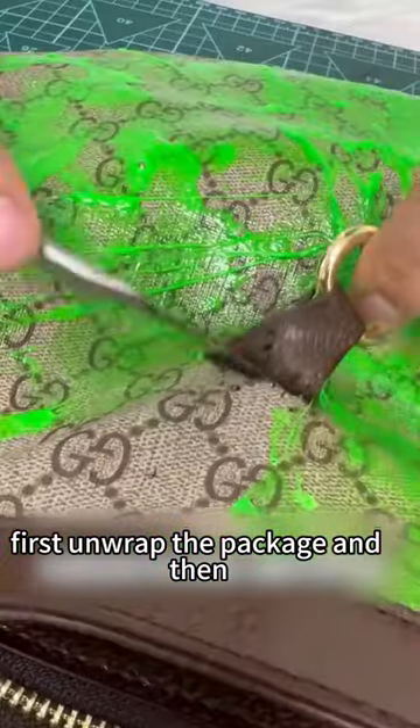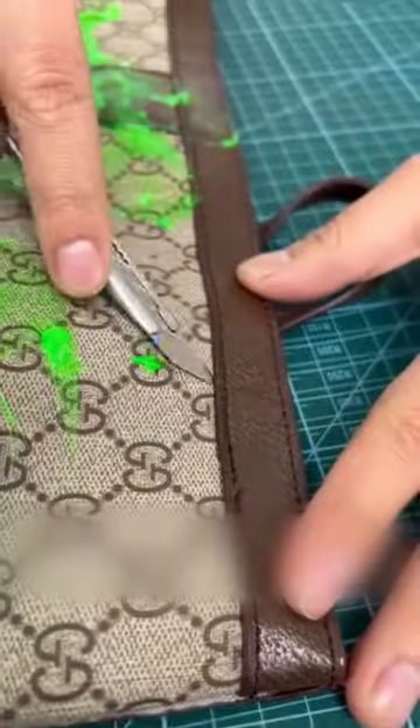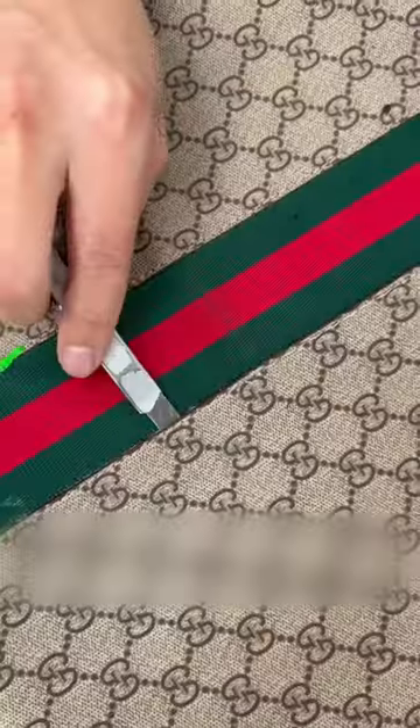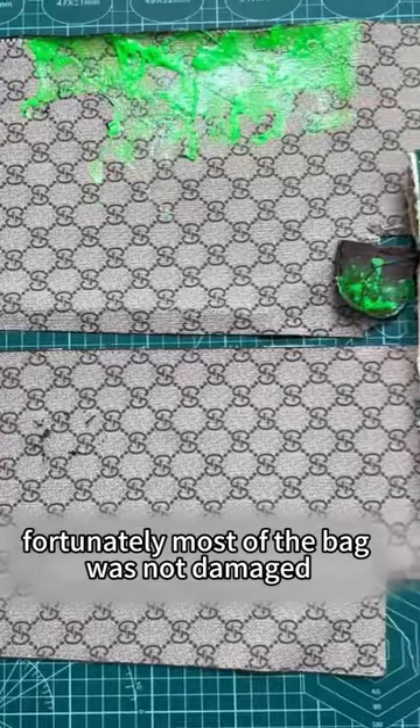First, unwrap the package and then clean the paint off the surface. Fortunately, most of the bag was not damaged.